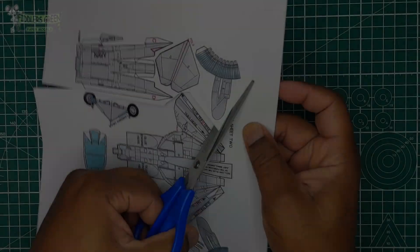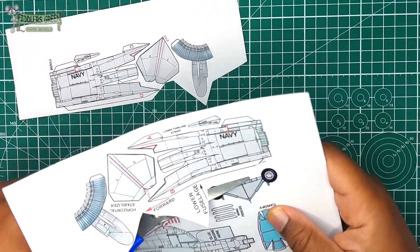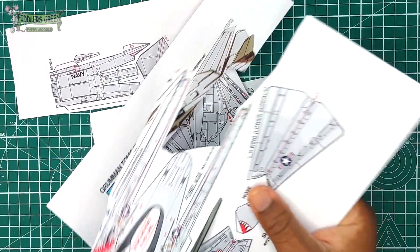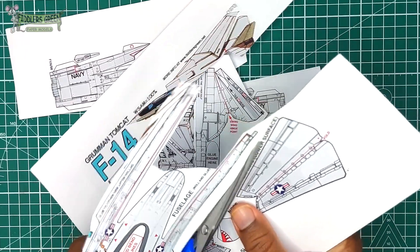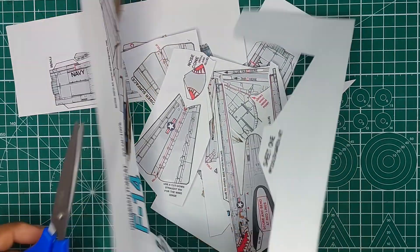My own preference is to cut out all the parts first, because that way I can focus on what needs to be done. We just cut our parts out and then focus on what we are building.